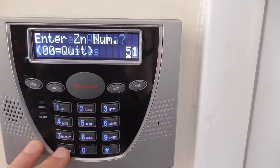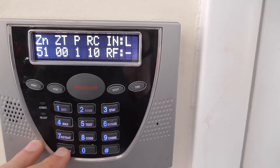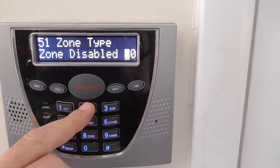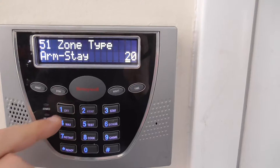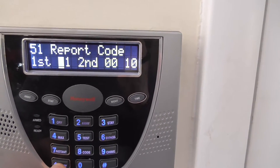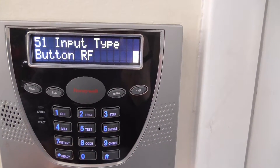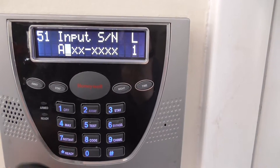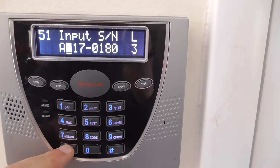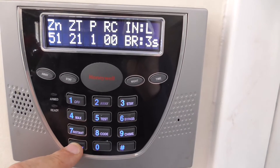We're going to go to zone 51 now. We're going to program the armed away key, which is zone type 21 — arm away, that is correct. Partition 1. We're going to zero out the report code and hit star. Input type 5, RF button, star. Input serial number — we're going to hit the button and there it is. Loop 3. We're going to hit star and it goes to scroll. You can change the loop number, but don't. And there's your review.